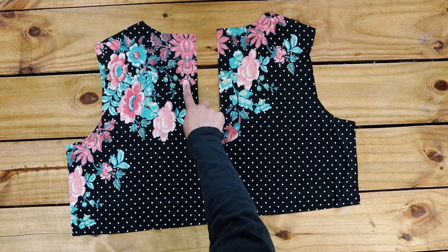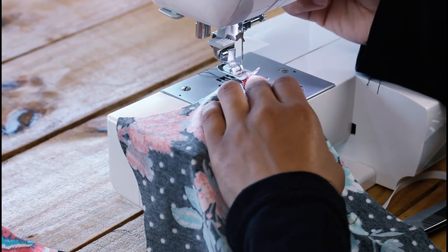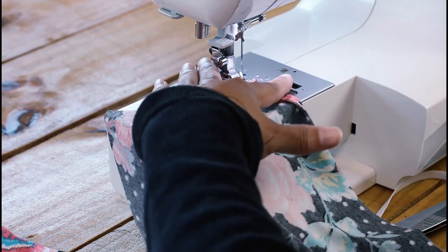And two strips of fabric for the tie strings. Start by doing a single fold hem along the edge of your two back pieces. Don't forget to backstitch.